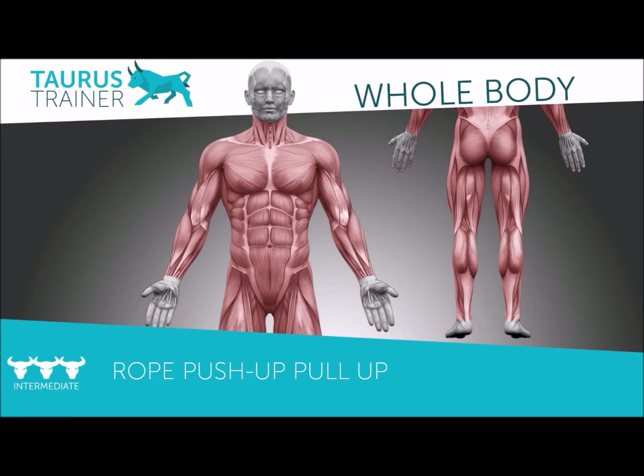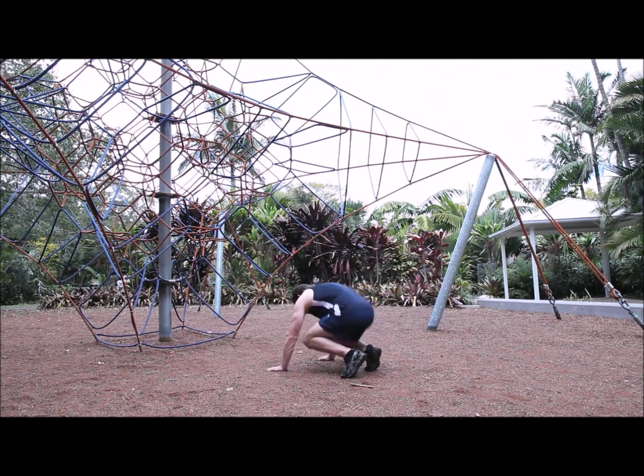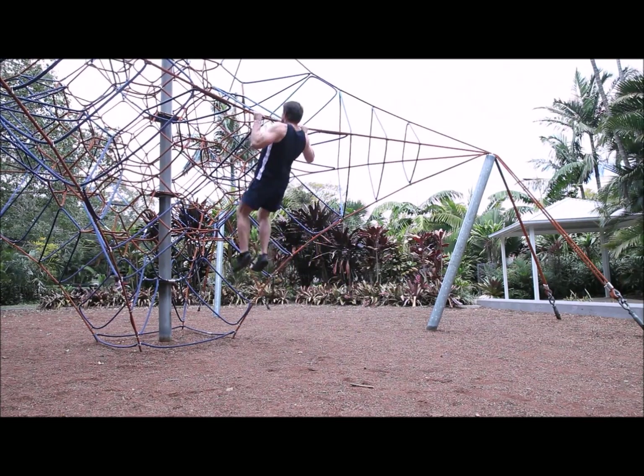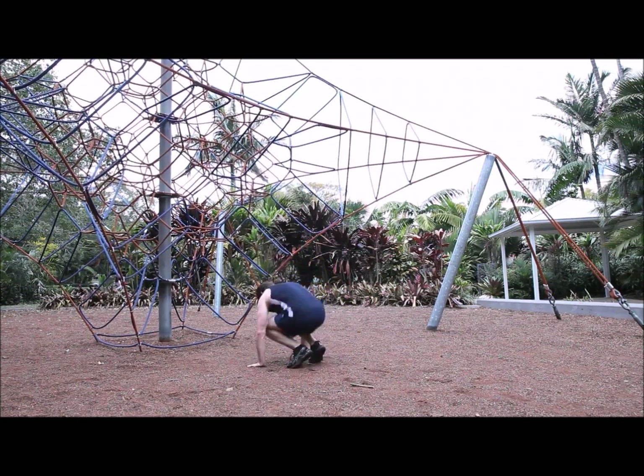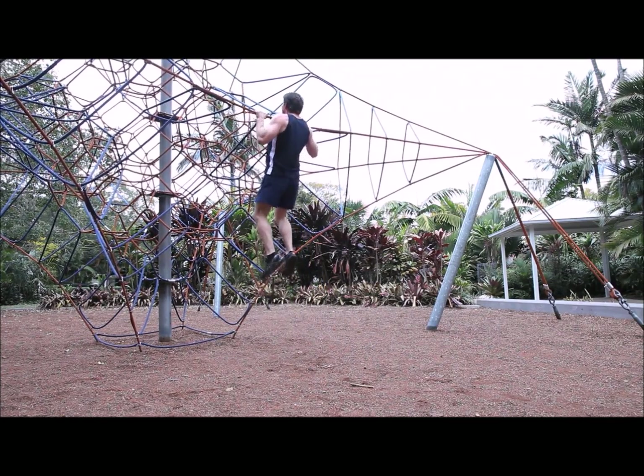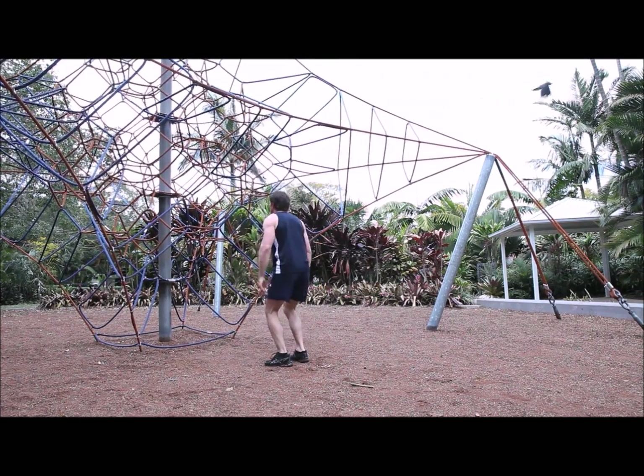Then go straight on to the rope push-up and pull-up combination. Find a bar, beam, or some ropes that you can do a push-up on — plenty of parks have things you can use. Complete as many rounds as you can of that circuit of three exercises in eight minutes before you move on to the second stage.